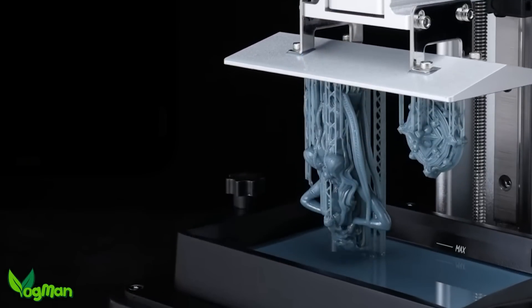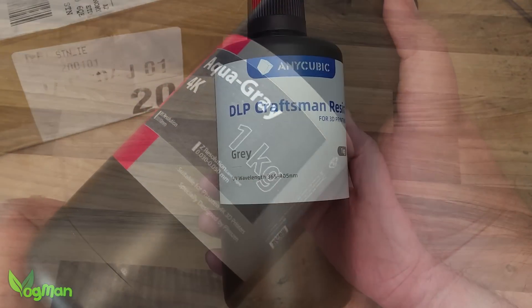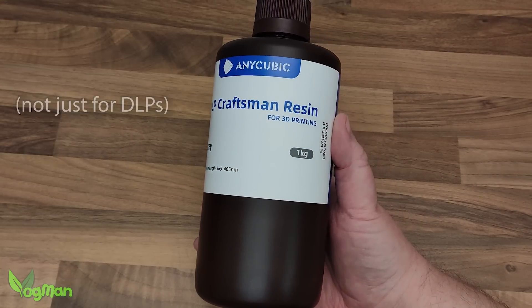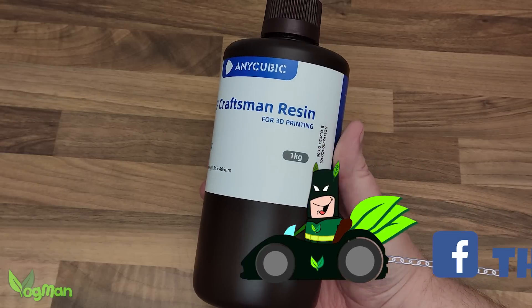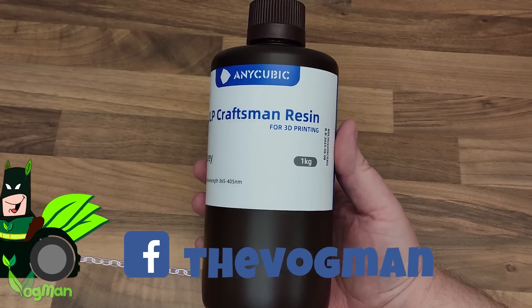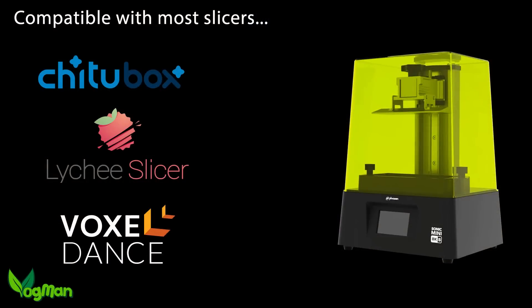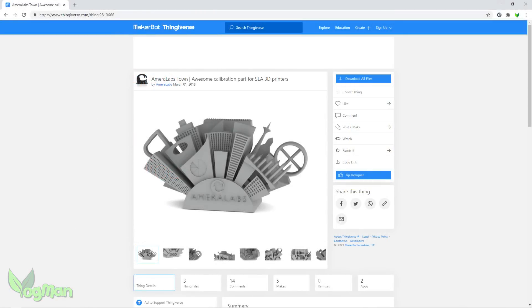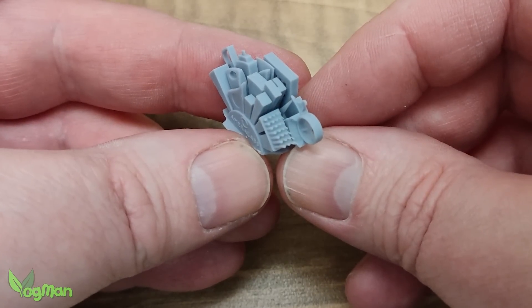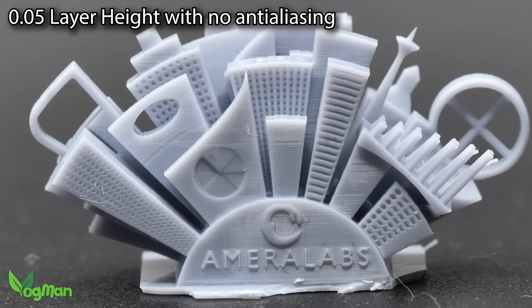So how does it print? My two favourite resins are Frozen's Aqua 4K and Anycubic's Craftsman DLP — I find both give consistently high results. Unfortunately all I have to hand is Anycubic's Craftsman Grey, so sorry Frozen. The 8K S is open to most slicers and these are the settings I came up with. I started with the Amerilabs Town test print with no anti-aliasing and, as you'd expect, the details are astonishing.